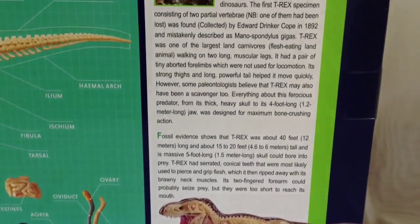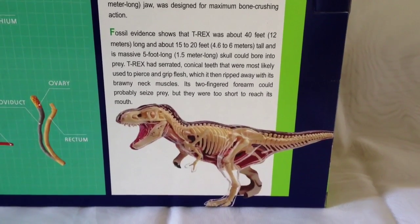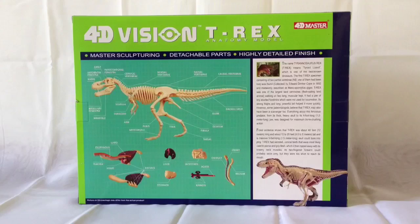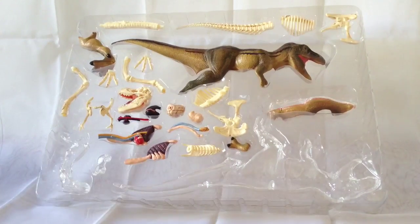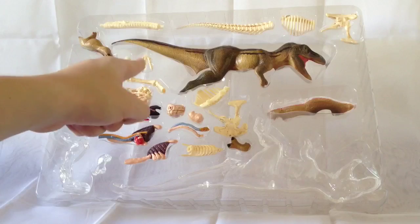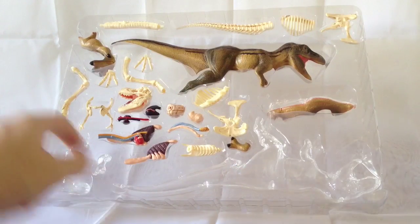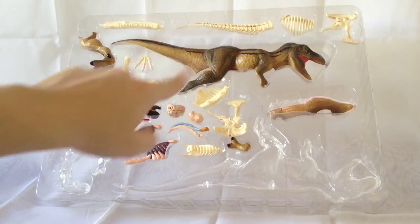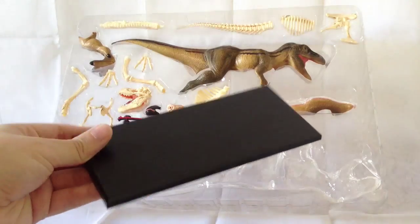Down at the bottom there's an image of the T-Rex set. So let's get this out of the packaging and take a closer look. Inside we get this amazing tray full of dinosaur body parts. You can see the main part of the T-Rex body at the bottom, the transparent other side, all the different bones, and some of the organs. This is going to be fantastic to put together. You also get a nice sturdy plastic stand for display.